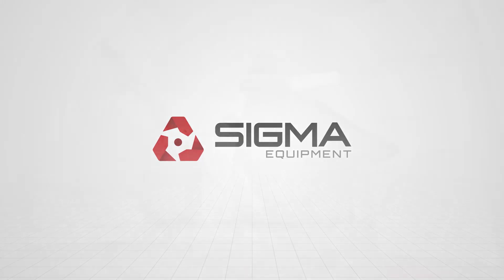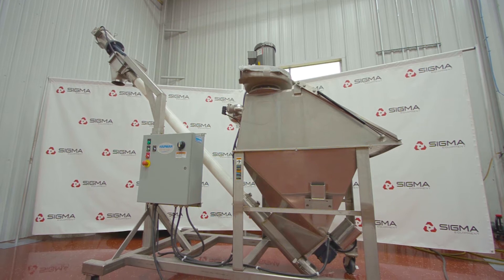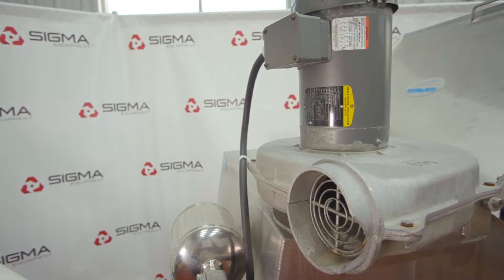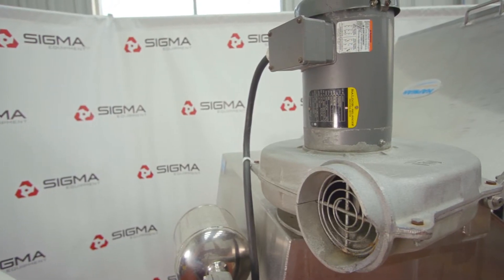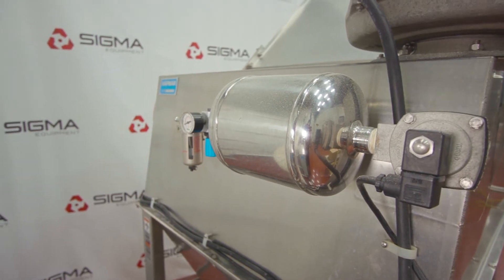Welcome to Sigma Equipment. Today's cycle test includes a Hapman series 500 auger conveyor with blower. This particular machine is operating on a 208 volt system, three-phase with a one horsepower auger motor.